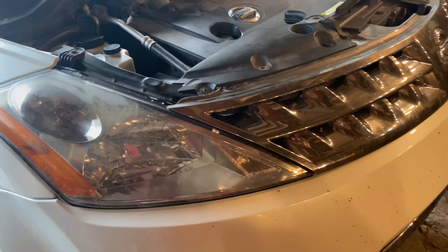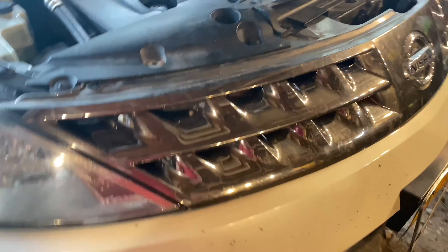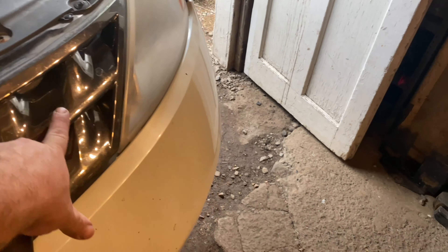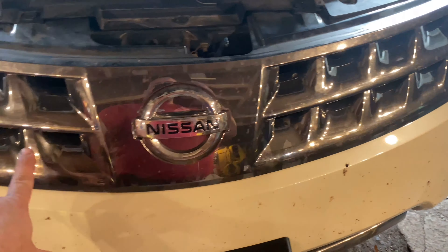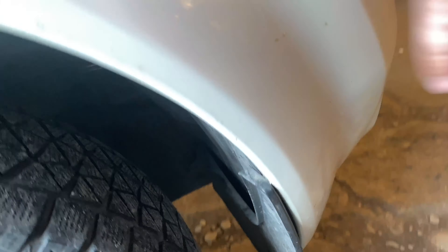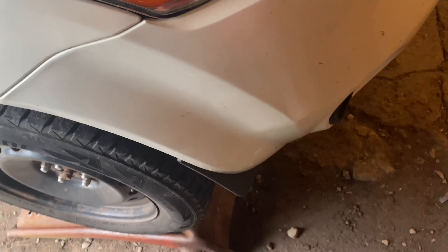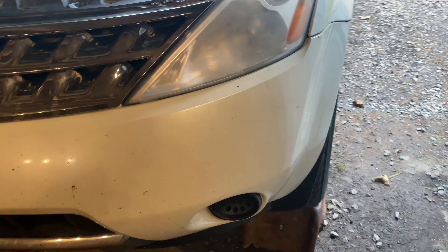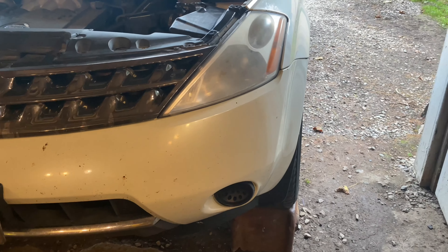We're going to start with taking all this trim off all the way across and get this grill off. Then we're going to go into the wheel wells on both sides — there are some fasteners there that hold on this bumper cover. We'll get the whole bumper cover pulled on both sides, and that's going to give us the access we need.